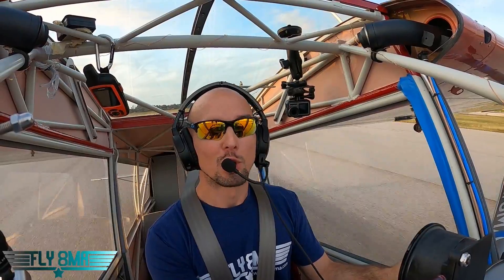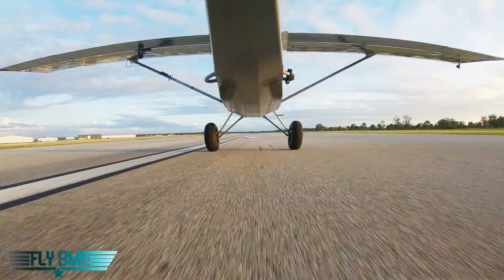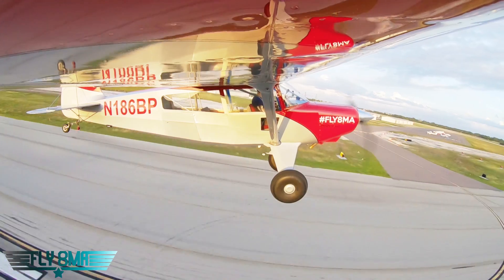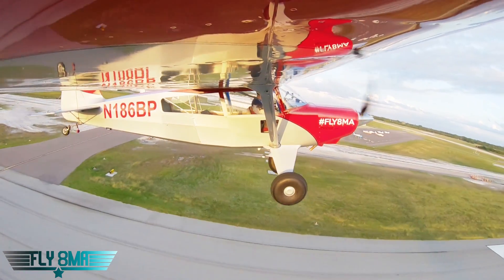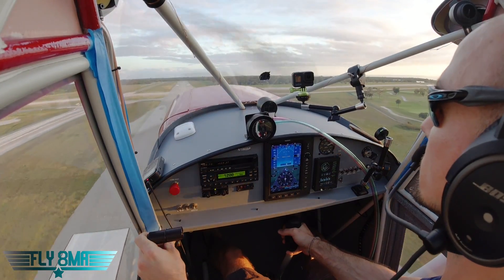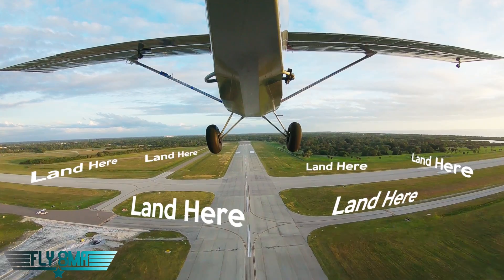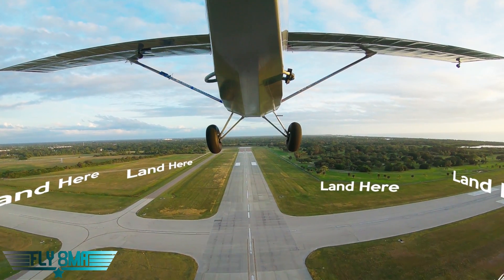Let's go. Full power. Everything is looking good here. Tail is coming up. Airspeed is starting to budge. There we are — off the ground, climbing out. Everything is looking great. Happy, hunky dory. And I got some emergency landing sites already picked out. Got some fields, got some runway. Runway is passing behind me now.